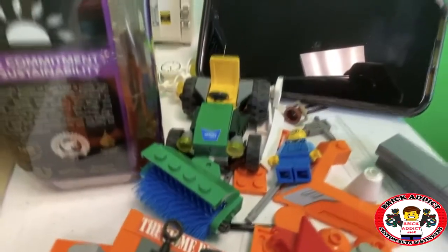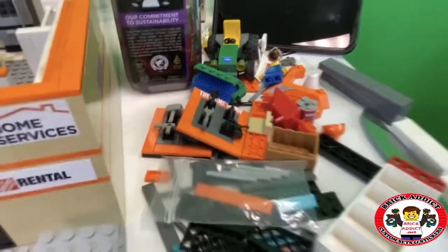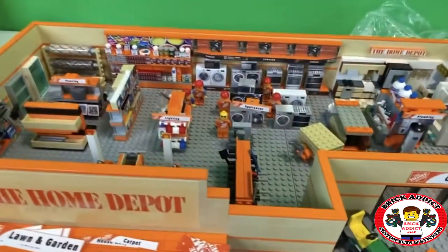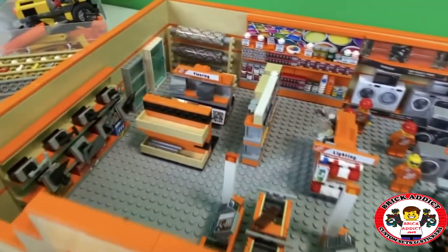We're even going to try to fit that tractor in, and maybe those tools, maybe that sign. Got a small compressor and a big compressor, which those were in here before in the last video, but they've changed.